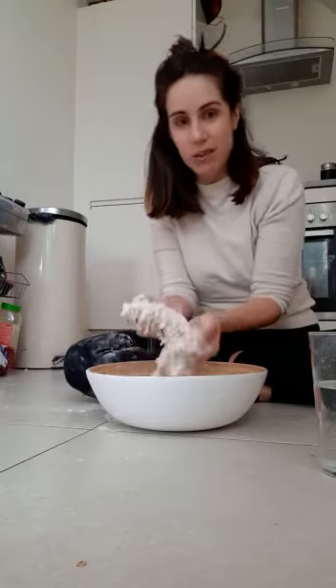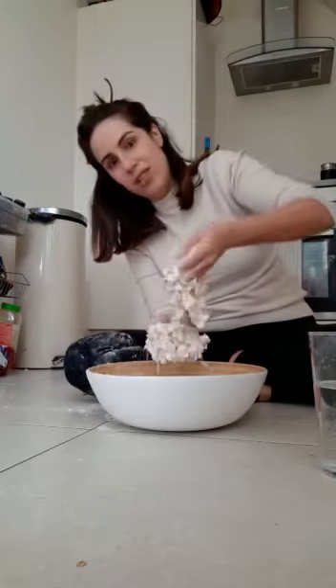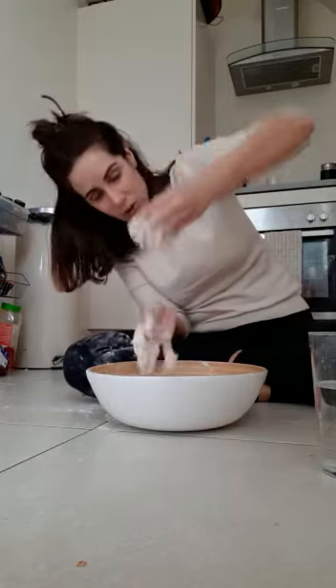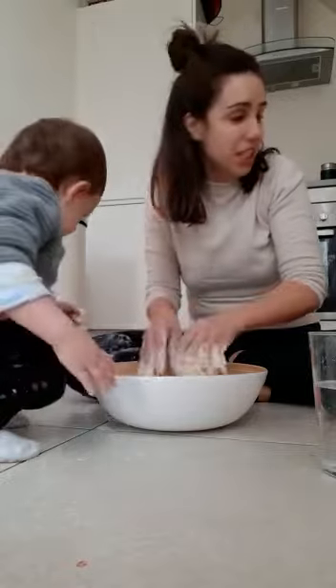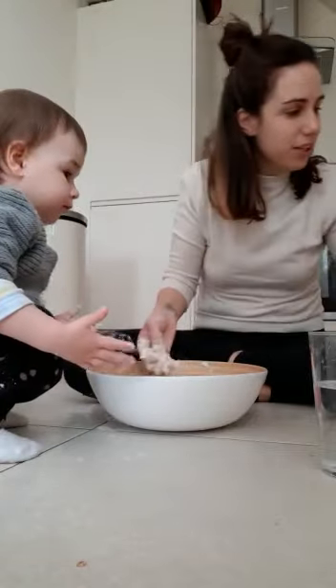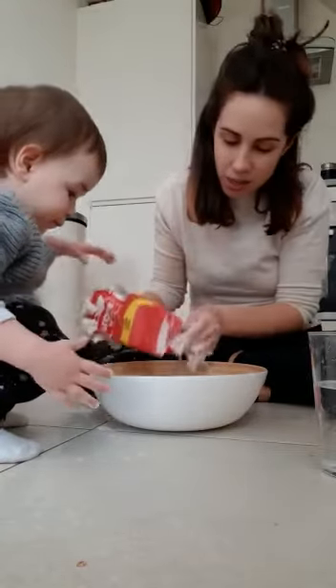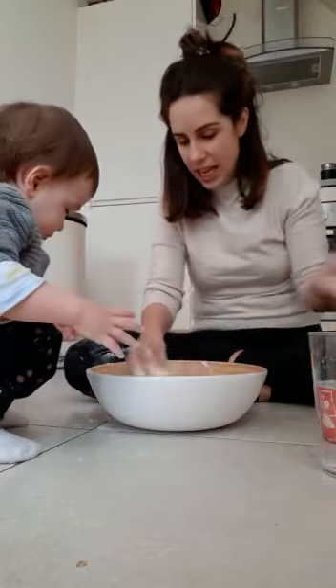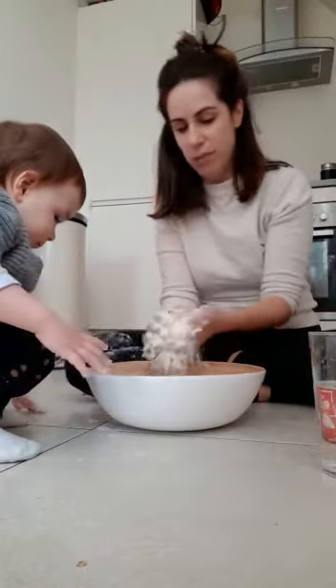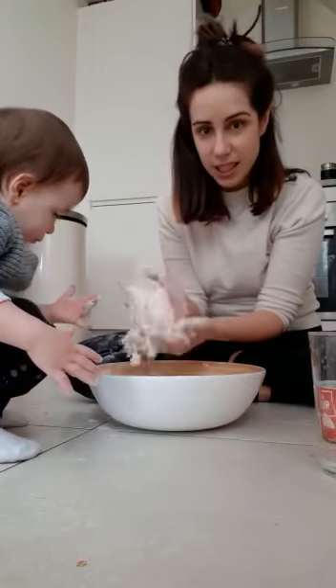If it's too sticky you can add more flour, but I think I didn't put enough flour. So we have to add some more flour. There we go! See, it's messy around, but you make a ball like this.